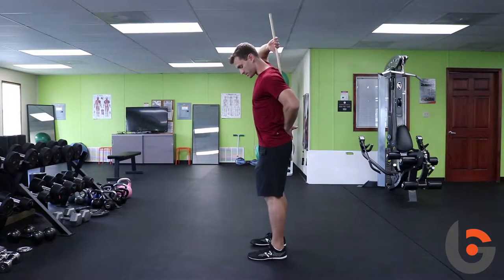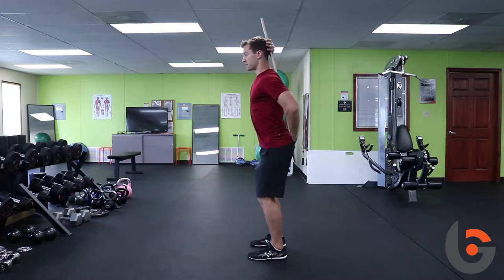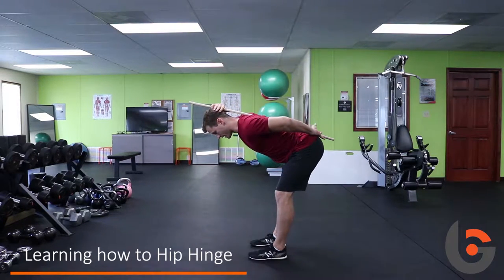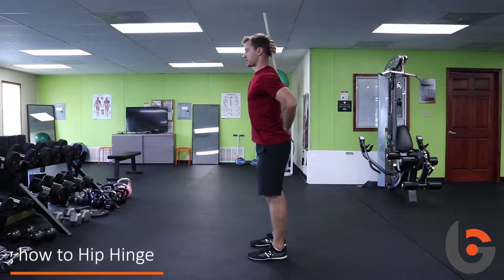So I'm going to stand up nice and tall, my feet are underneath my hips, I'm going to have a little bend in my knees, and I'm going to shift my weight back — my chest comes forward. I'm going to stop at about 90 degrees, or maybe a little bit above, and then I'm going to stand back tall.